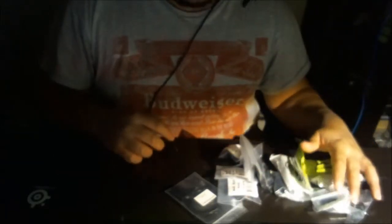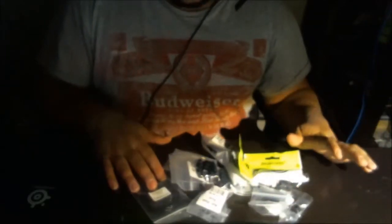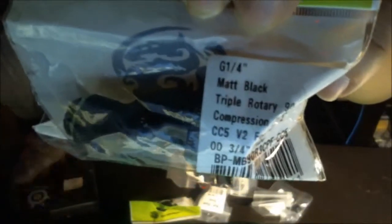Now we're going to move on to the compression fittings and all the other stuff in front of you, ladies and gentlemen. I got both of these two right here. This is a matte black Super Rotary 90-degree compression fitting, one-half ID, three-quarter OD. I got two of those, as you can see.